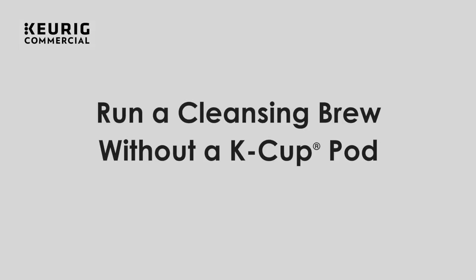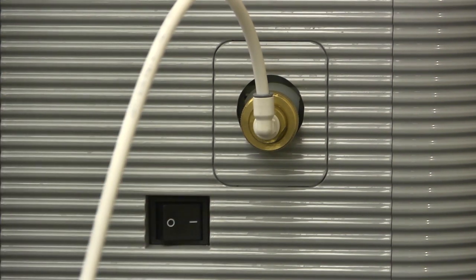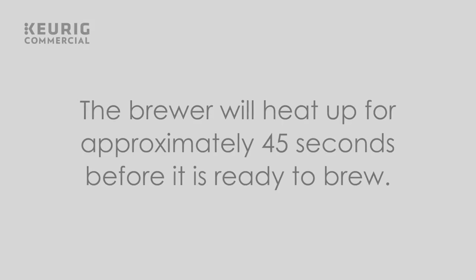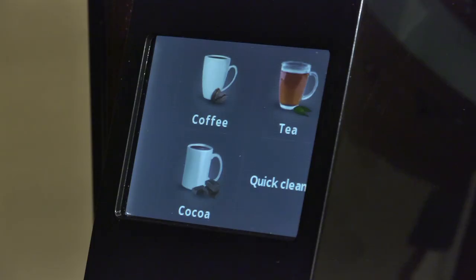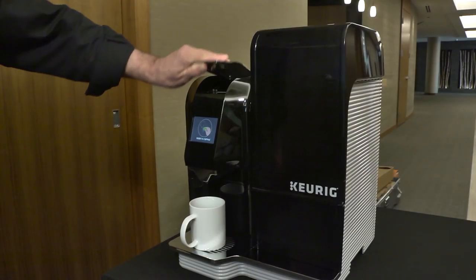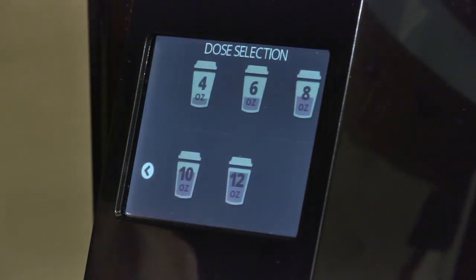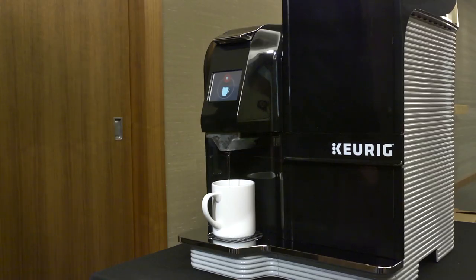Run a test brew without a K-cup pod. Turn on the brewer by pressing the power switch on the back of the brewer. The brewer will heat up for approximately 45 seconds before it is ready to brew. Wait until your beverage options are visible on the screen. Place a mug on the drip tray. Do not insert a K-cup pod. Lift and lower the metal handle. Select coffee and an eight ounce to start a brew. Hot water will flow into your mug.